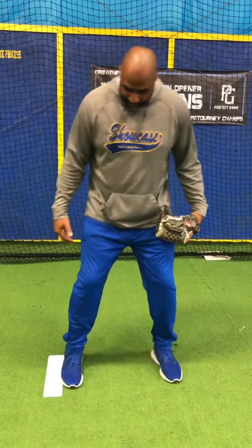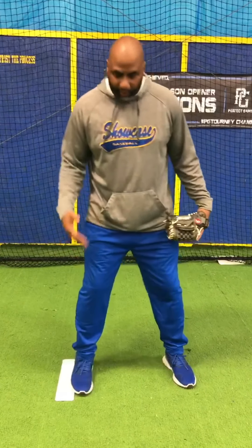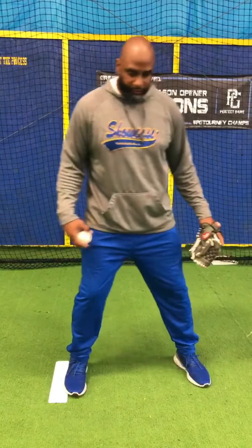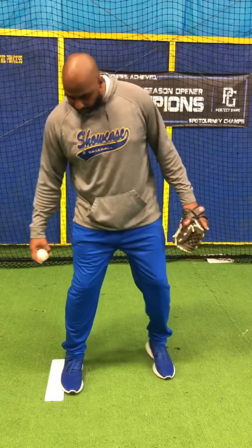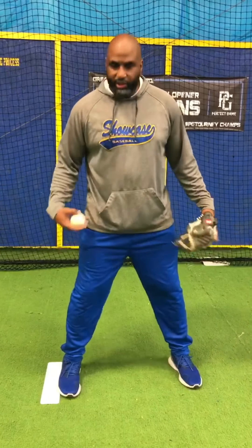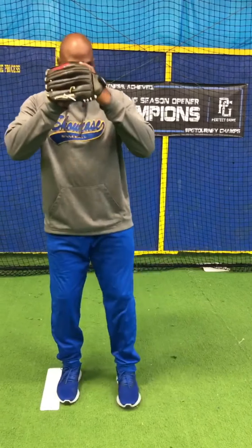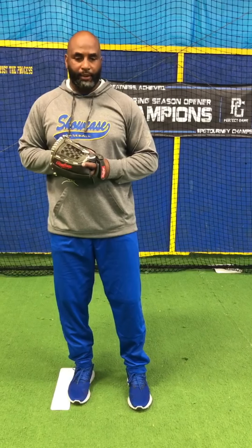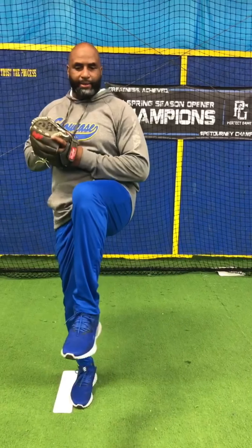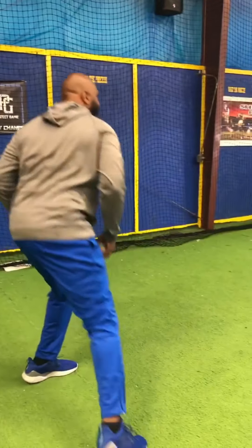With the younger kids, when I say get on the mound, that doesn't mean we're on top of the mound, because then we don't have leverage in order to push off. We must make sure that we have part of our foot engaged on the rubber. Then we come set. Once we come set, it's the same principles as when we're in the windup — coming up, making sure we're balanced, breaking our hands, and driving to the plate, delivering the strike.